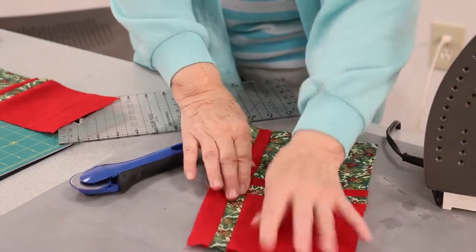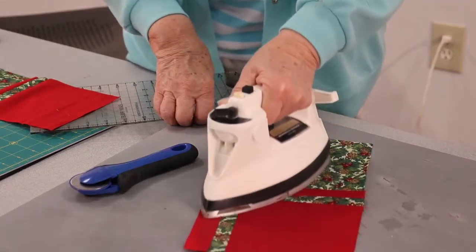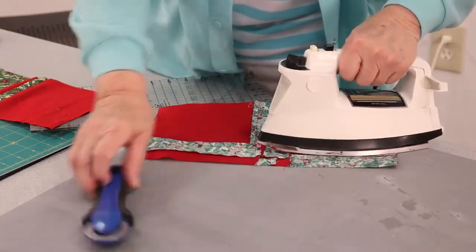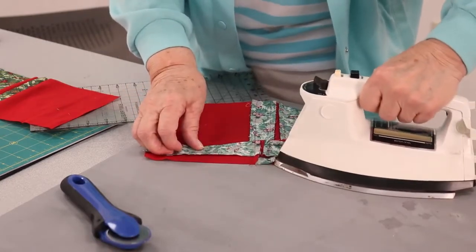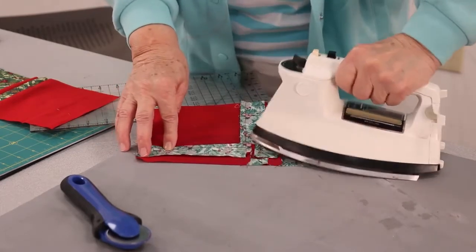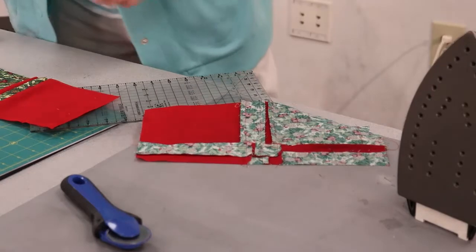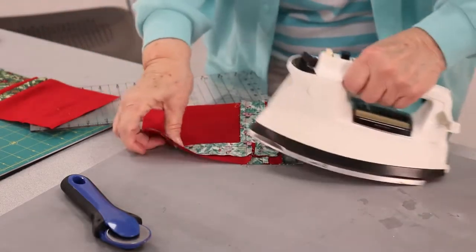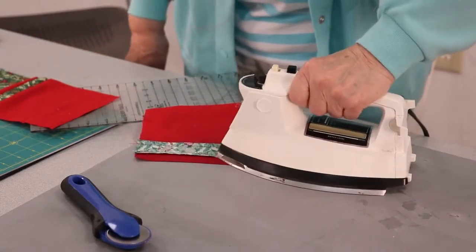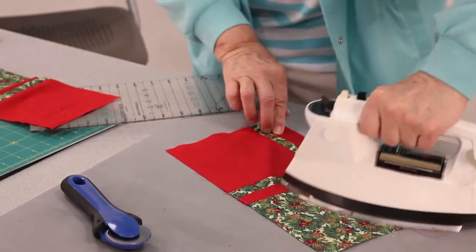It really doesn't matter which way you press the seam now because you've got dark and light on the same row. I always check the back because, like in this instance, one of the seams turned the wrong way as I was pressing, so I like to make sure it's turned the way I want it. I'll spray a little bit — that Best Press spray I use gives you a nice crisp seam and gives you some body to the fabric.